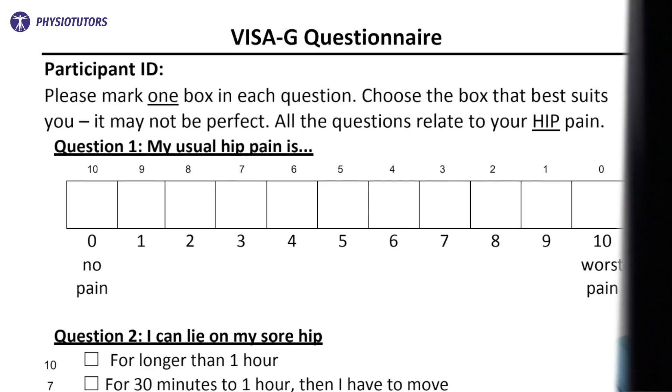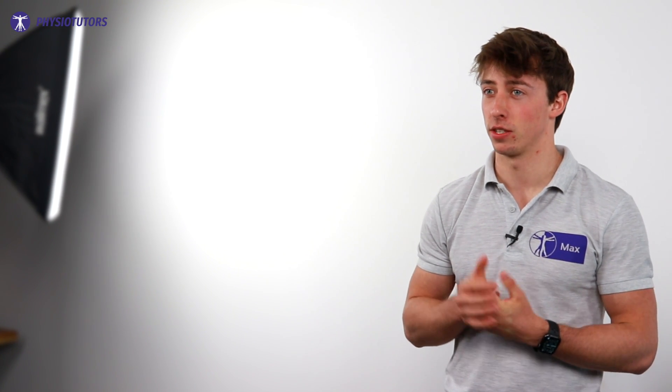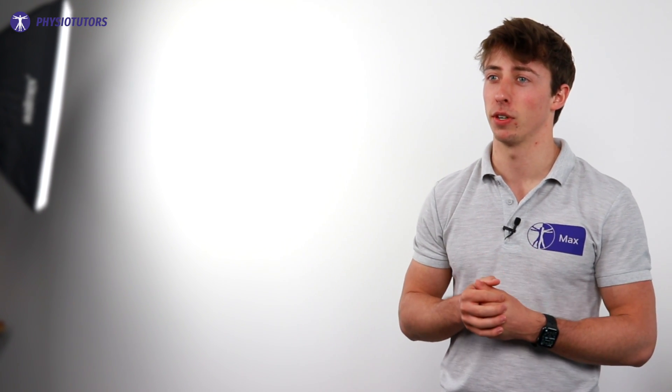Make sure that the patient understands that these positions are not inherently dangerous. You can use the VISA-G questionnaire to track your rehab outcomes over time and use it to aid in your decision to suggest discharge or referral. When the tendon is irritable, you might not want to start full on with exercises. Easy isometric contractions can be a good place to start if pain allows. Remember that we might not want excessive compression in this early stage, depending on the level of irritability.